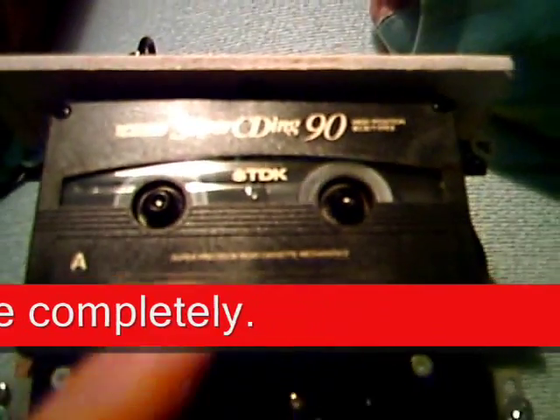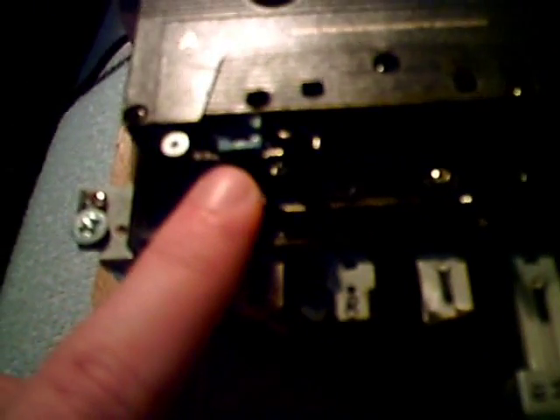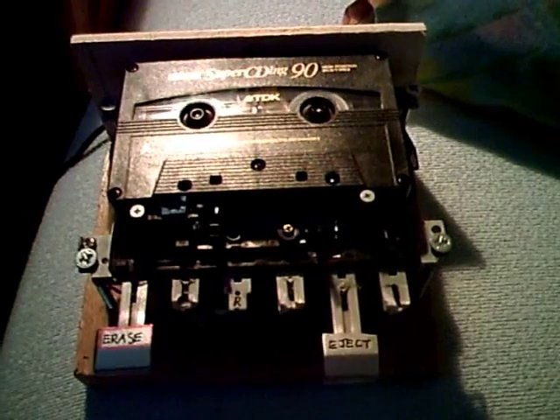You can see the cassette is in the fast forward mode, and at the same time the erase head is erasing the cassette. That's really, really nice — a really nice little machine.